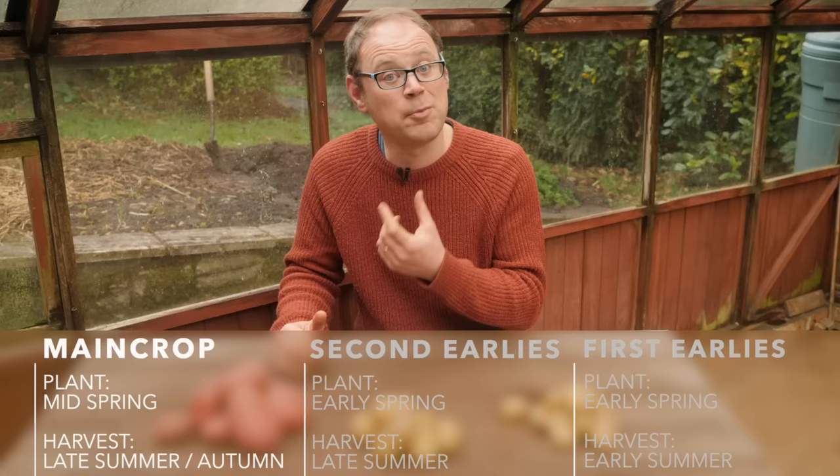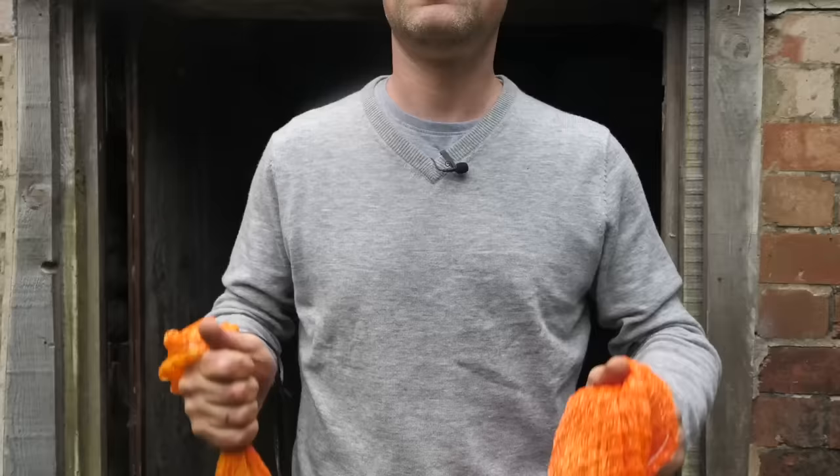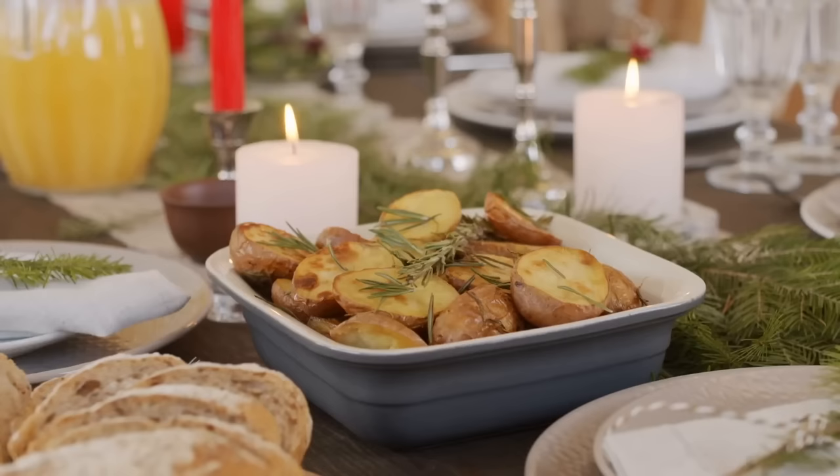Main crops take the longest to grow but they are also the very best for storing, so they're worth growing for that reason alone. Kept in the right conditions they will last for several months, giving you the tantalizing prospect of garden-grown spuds in the depths of winter.